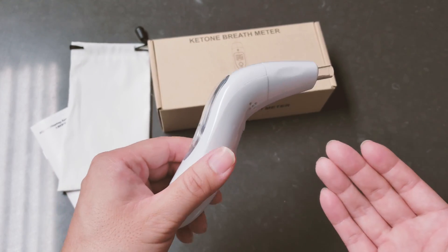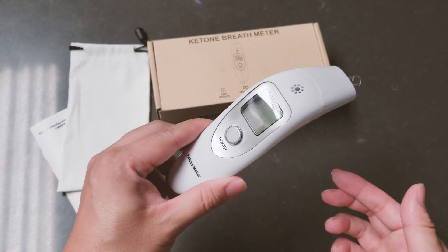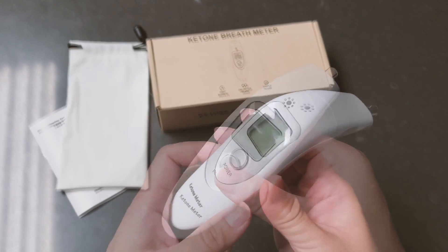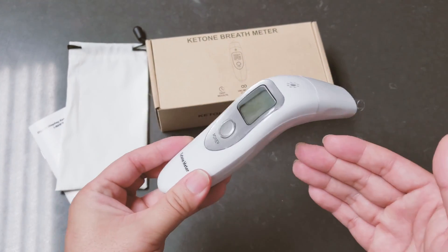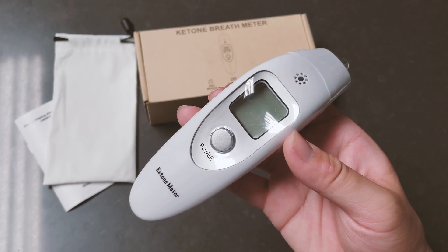If you guys have any questions about this ketone meter, feel free to ask me in the comment section down below. I hope you found this video helpful in helping you decide whether you should get a breath meter or not. Please be sure to hit thumbs up if you found this video helpful. Thank you so much and take care.